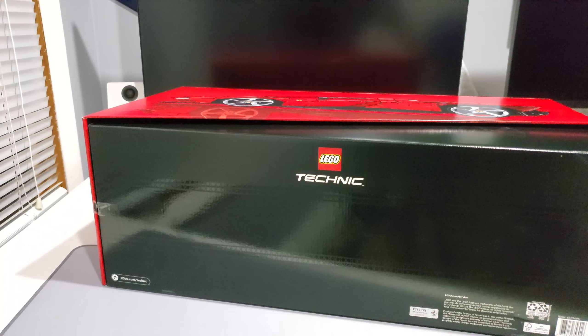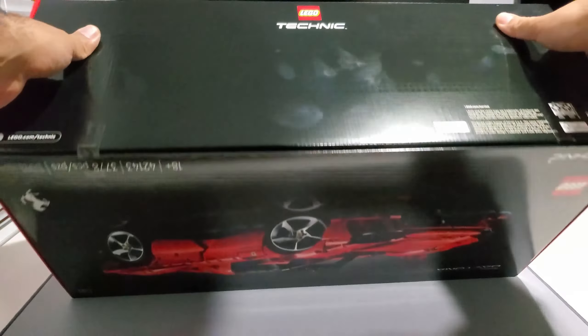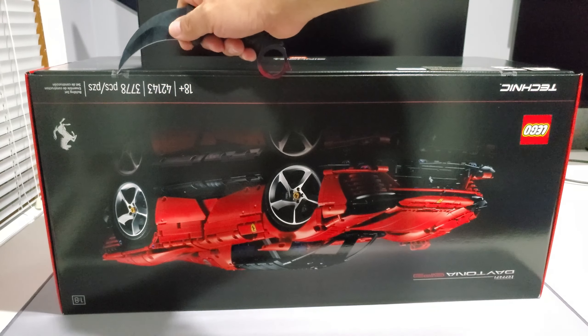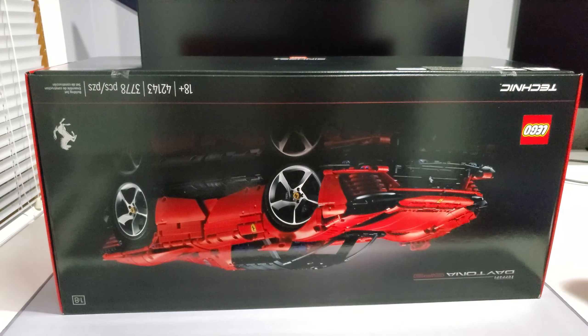I'm so happy I was able to get this set. As I said, it's pretty expensive, but you know, it's a plastic addiction. There's more tape here, so we'll take the knife to the plastic.